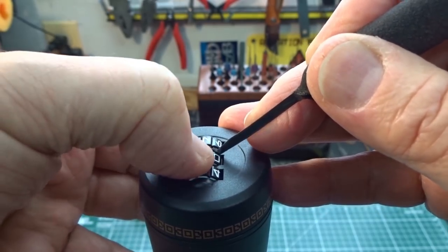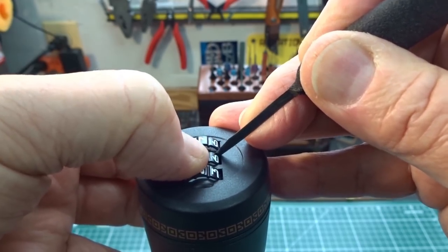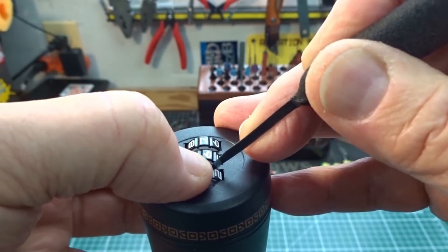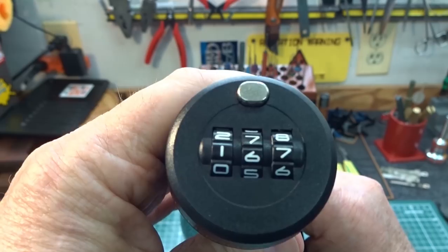Slide it in there, let's turn this. And there it is again — found that one. We got a six. And let's do the final one. This is too easy. And we got a one. So now we've got a combination of 1-6-7.